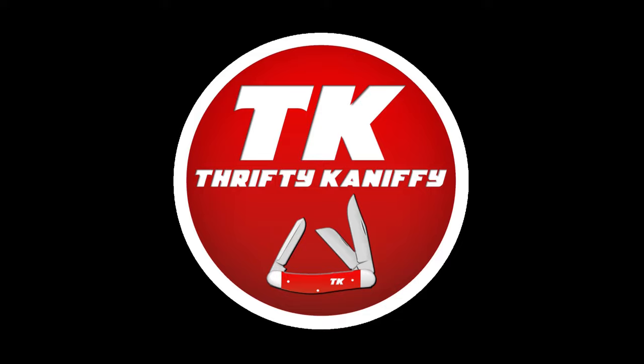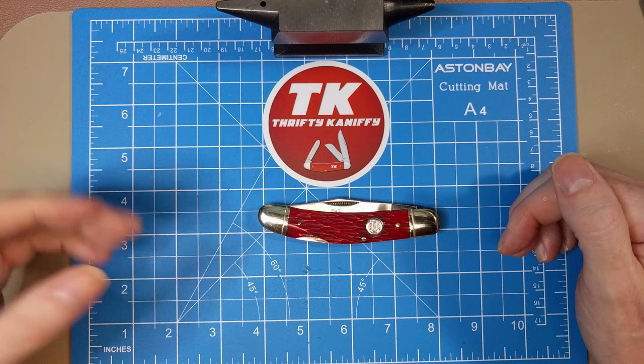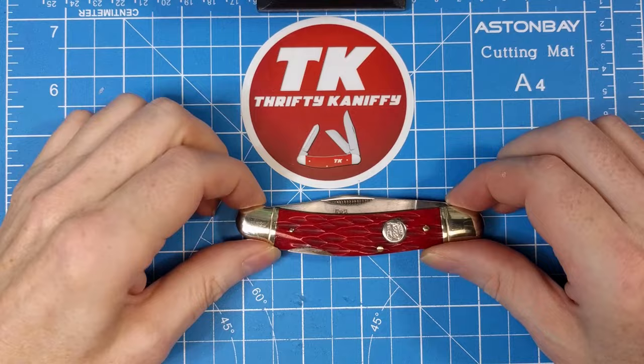You're watching Thrifty Kniffy. Hello everyone and welcome to Thrifty Kniffy. Today I've got an older Rough Rider to review — this is one I picked up on eBay for about sixteen dollars with shipping. It was listed as used but it's really not; it's never been sharpened and the blade has never been used, just no packaging. This is model number RR317, the red jig bone sow belly lock back from Rough Rider, which came out around 2005.